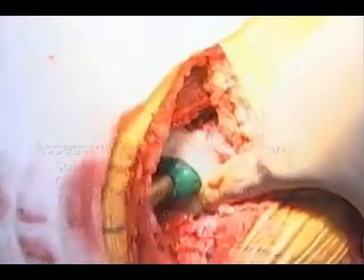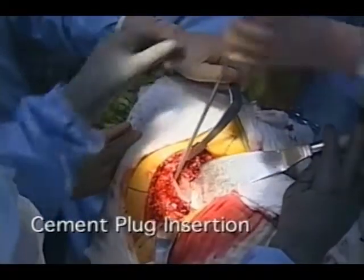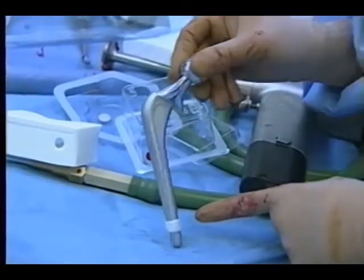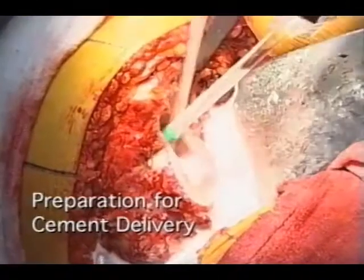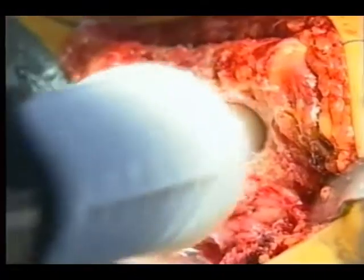And these are listed here. Then you judge the leg length. In this case, electively lengthen about 6 millimeters because the opposite side was longer. You dry the medullary canal after you irrigate it.